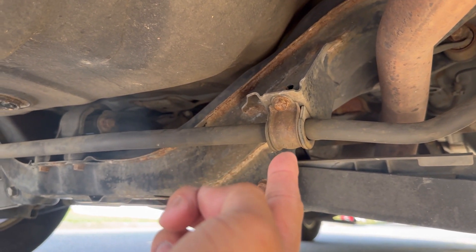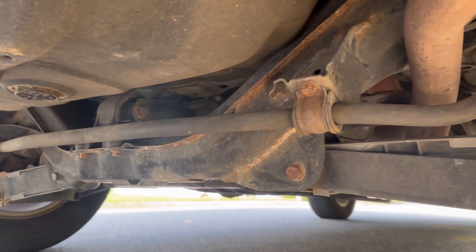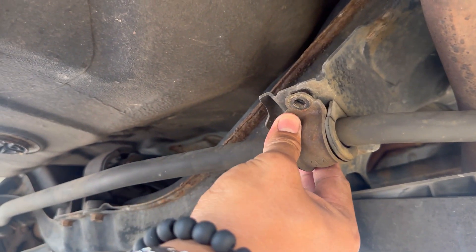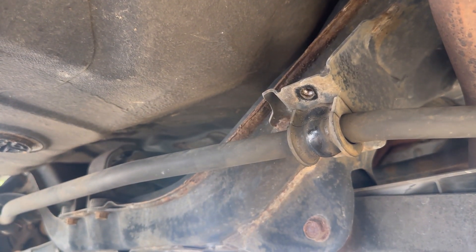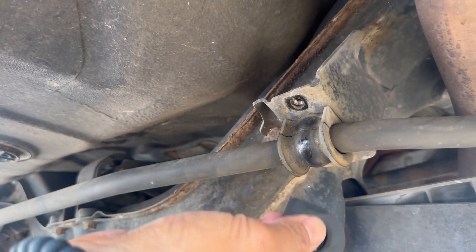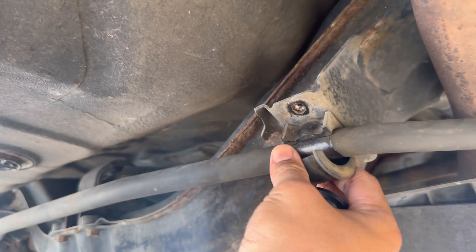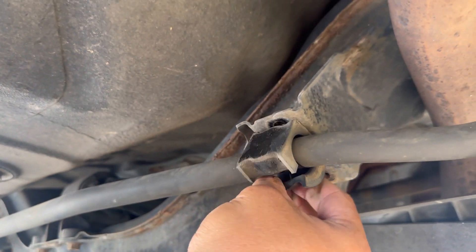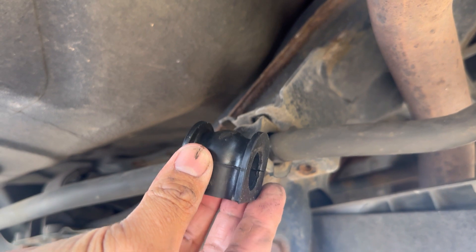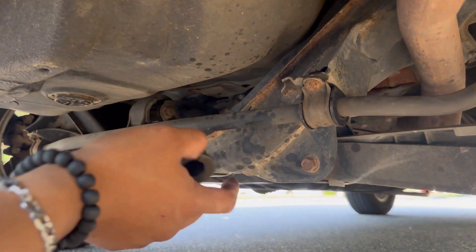So I'm gonna go ahead and change it out and take it for a test drive. It's two 12-millimeter bolts right here — one, two — then this whole thing comes out. Even though it doesn't look like it's worn out, sometimes it can still make that noise. All you do is slide it out and take this one out, then replace it with the new one.